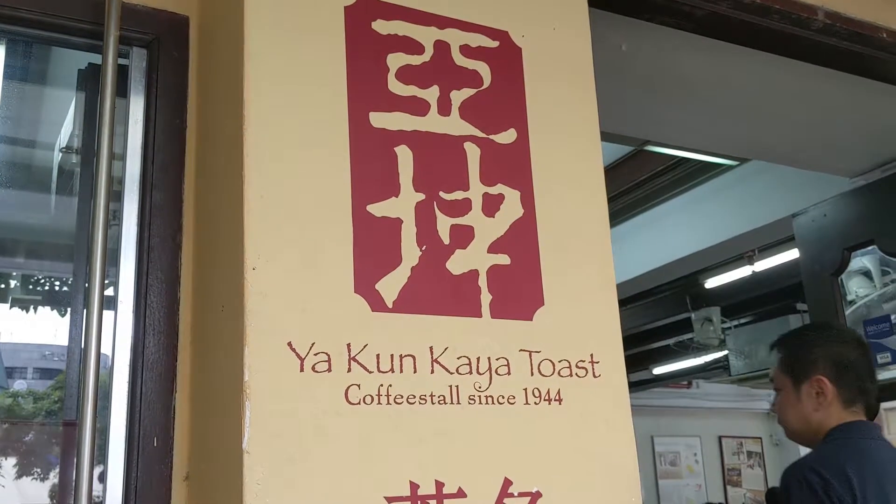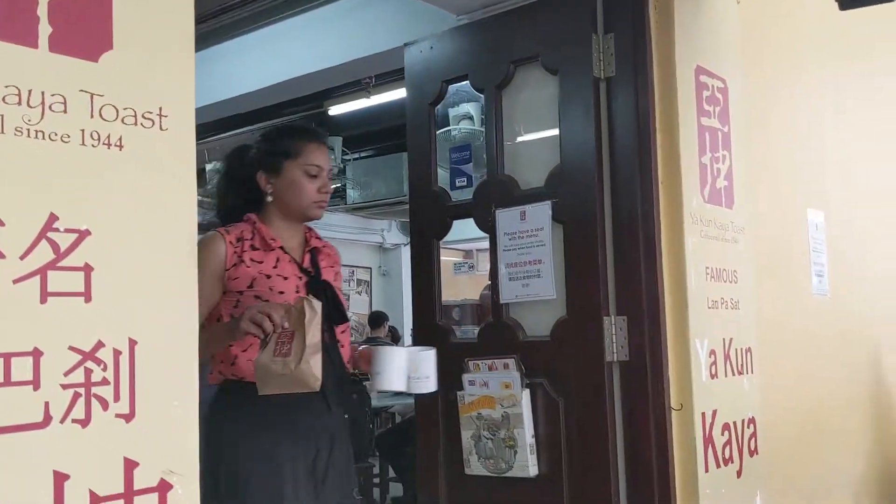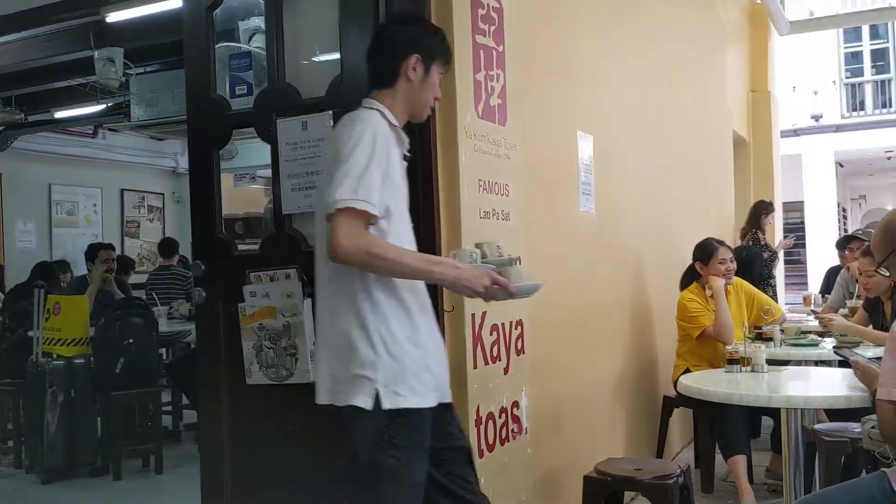We're at Ya Kun Kaya Toast, about to have a traditional Singaporean breakfast. Toast with a coconut jam. The toast comes with soft-boiled eggs, and you dip your toast in the soft-boiled eggs and put a little bit of white pepper and soy sauce in the eggs for flavor.